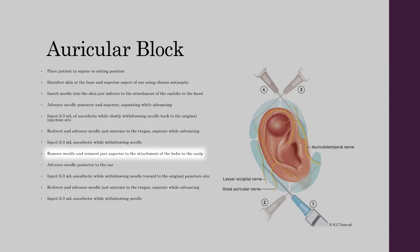Reinsert the needle just superior to the attachment of the helix to the scalp. Advance the needle posterior to the ear and inject a further 2-3 mls of anaesthetic whilst withdrawing the needle. Then redirect the needle to just anterior to the tragus again, advancing the needle under aspiration, and inject a further 2-3 mls of anaesthetic whilst withdrawing the needle.